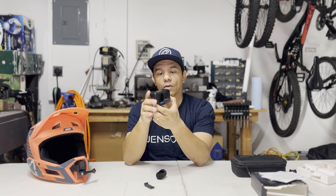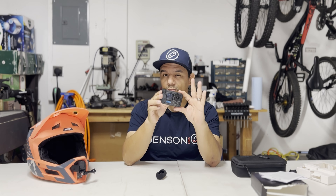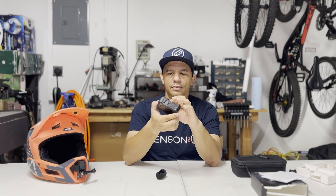One thing to note is that when you have this on and you don't have the original door that comes with your GoPro, I don't think it's waterproof anymore. You might want to double check on that. I don't really need waterproof for what I'm doing with mountain biking, but if you use your camera underwater that might be something to consider.